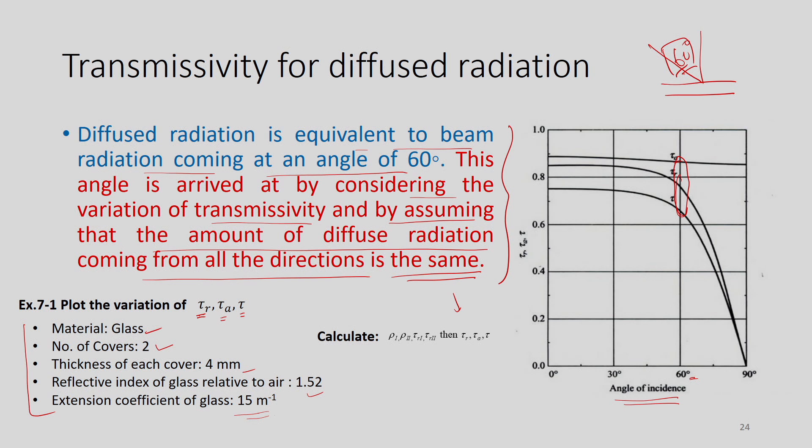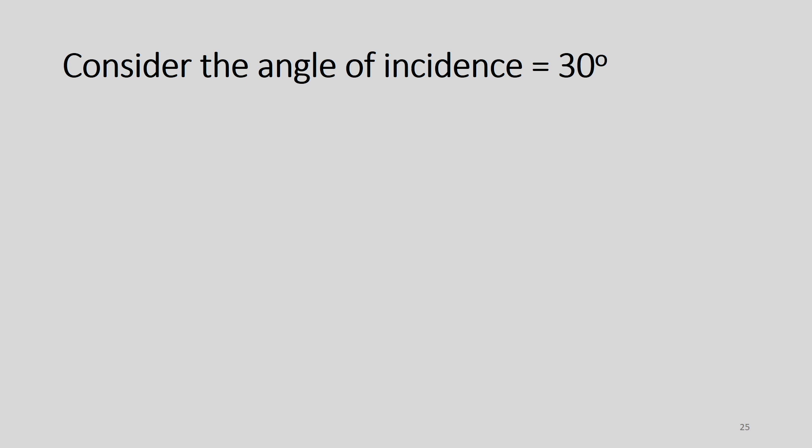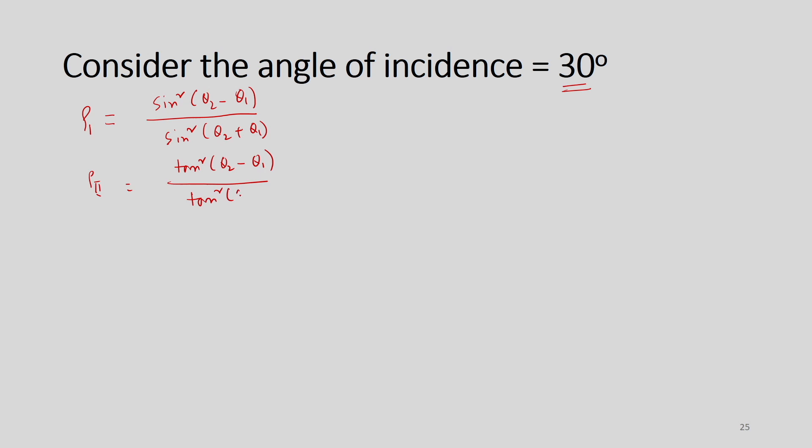This is how we can calculate the transmissivity and understand the complexity in designing a flat plate collector. We must know two important performance parameters: instantaneous collection efficiency and stagnation temperature. Instantaneous efficiency is defined as useful heat gain Qu divided by AC times IT — collector area times total incident radiation.